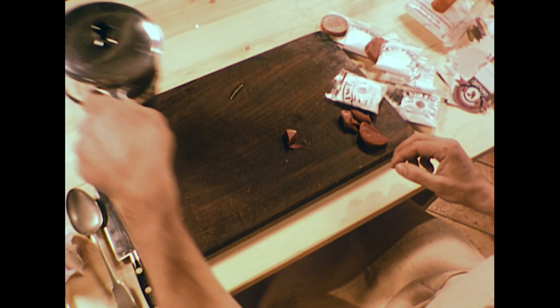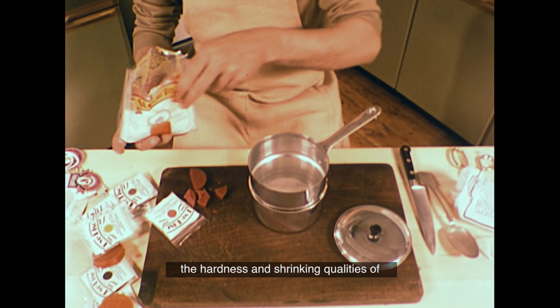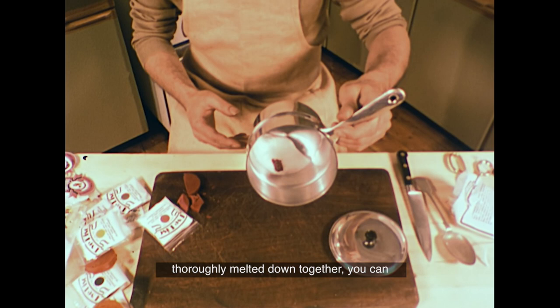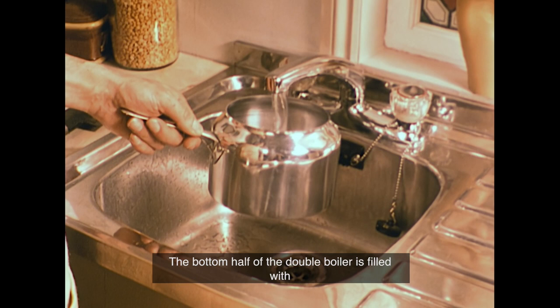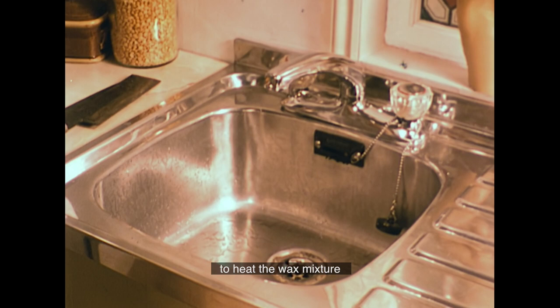In the top half of the double boiler, David is also adding some stearin. Stearin is a wax additive that improves the hardness and shrinking qualities of the wax as it cools. Once the dyes and stearin have been thoroughly melted down together, you can add the paraffin wax chips. The bottom half of the double boiler is filled with water in the usual way.